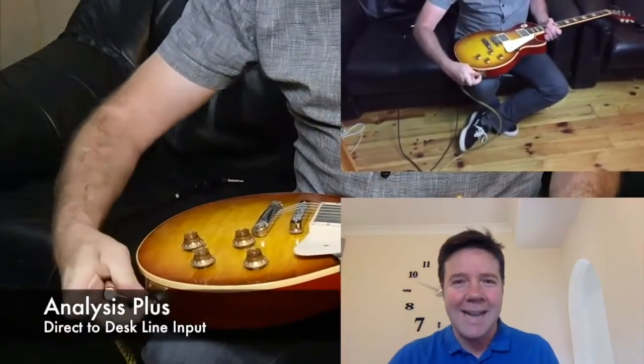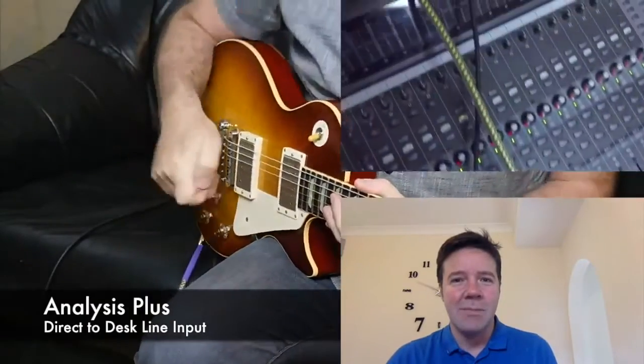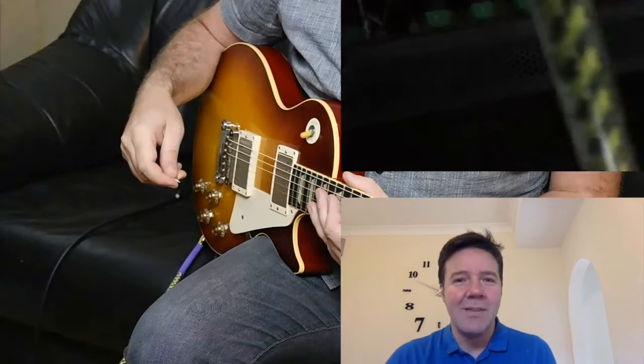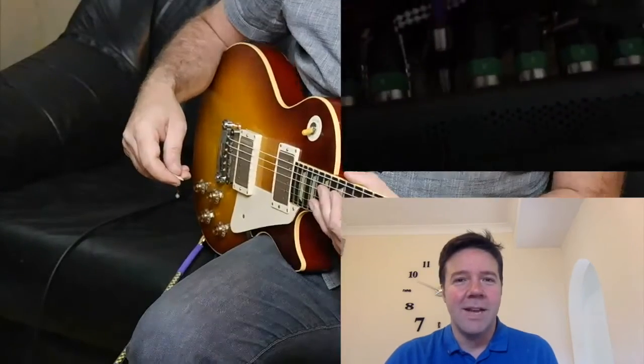This is an Analysis Plus cable — it's a very expensive, specially designed cable. Again, we're going to show you it being plugged into the desk. All the channels are set exactly the same, and then you can have a listen. This is the Analysis Plus direct into the desk.